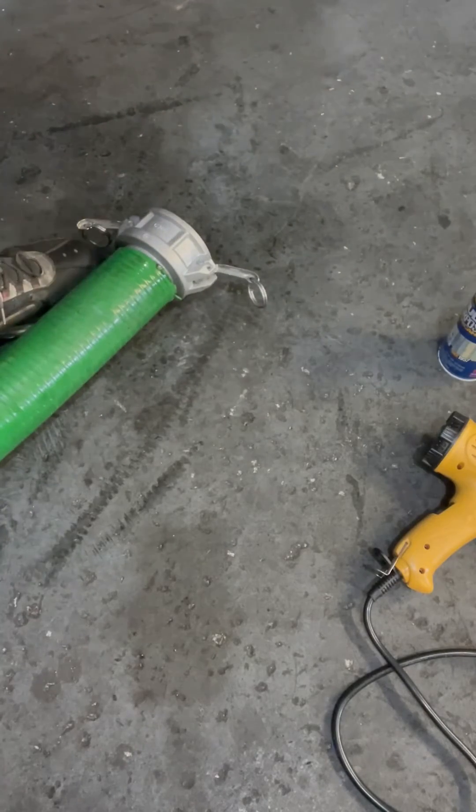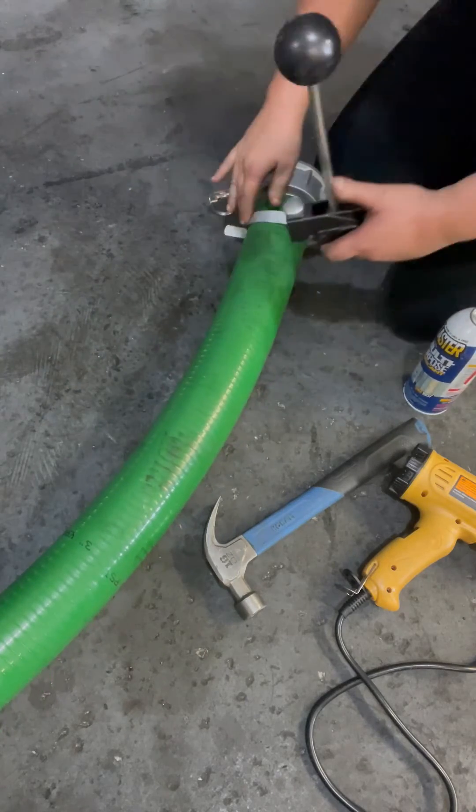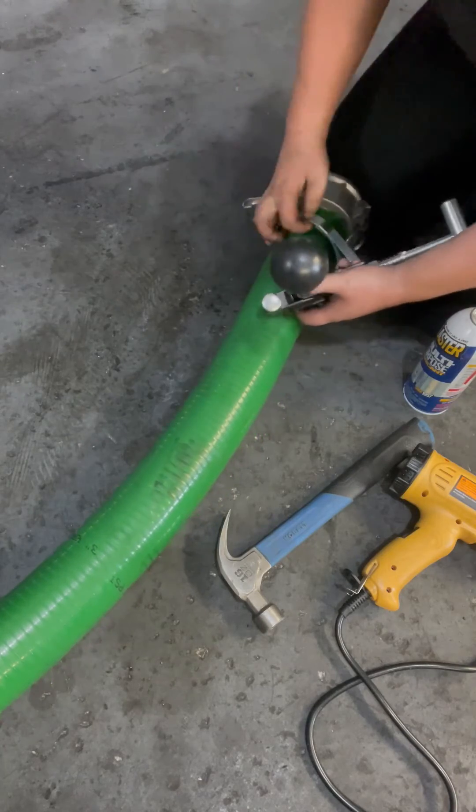All that's left to do now is to tighten that clamp up using the band clamp tool.